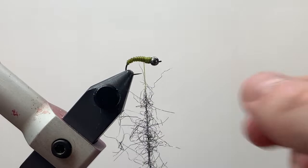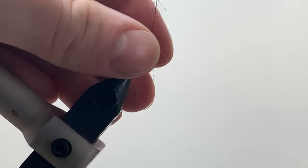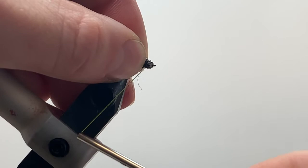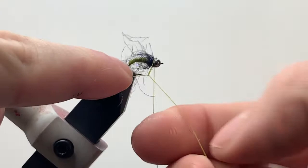I'm going to use my fingers to hold the material back as I wrap right up behind the bead. Then we'll throw a whip finish in there, pull it tight, and make sure everything is secure before cutting that off.